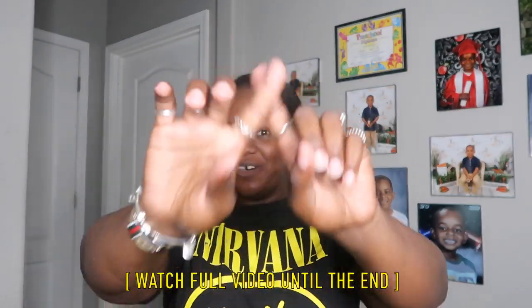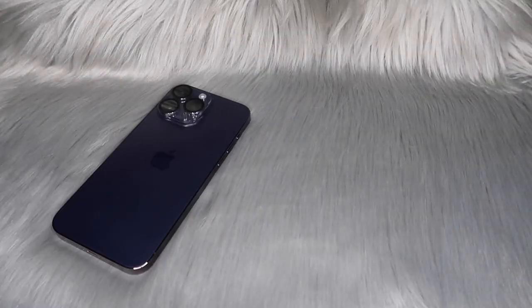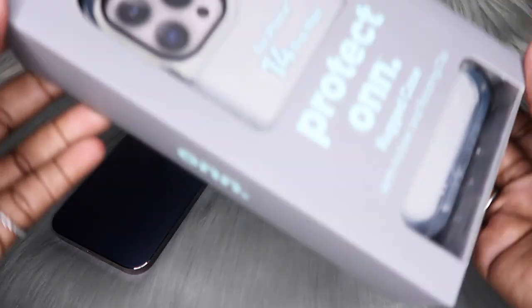Before we get into today's video, do not forget to go ahead and give this video a huge thumbs up because it does let me know that y'all are interested in this type of content. Let's stop wasting time and hop right into today's unboxing. Let's go ahead and put my deep purple iPhone 14 Pro Max on the scene.